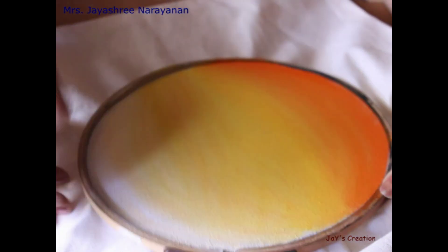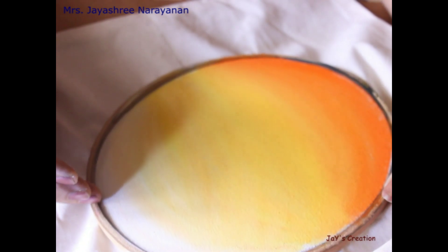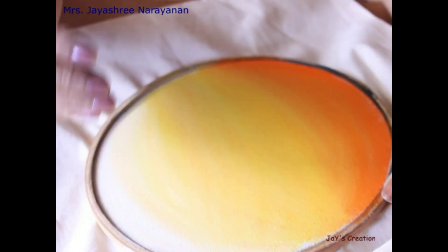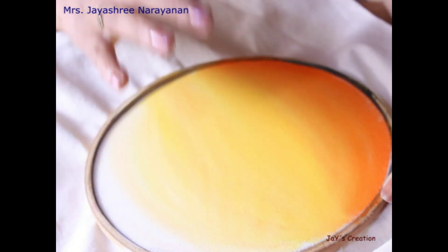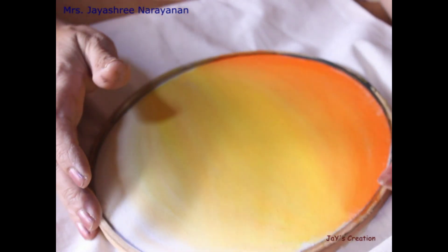This has to dry for at least a minimum of 20 minutes. Once dry, we will apply the base coat on whatever area we feel like painting, and then draw the motif or pattern on it with a pencil.